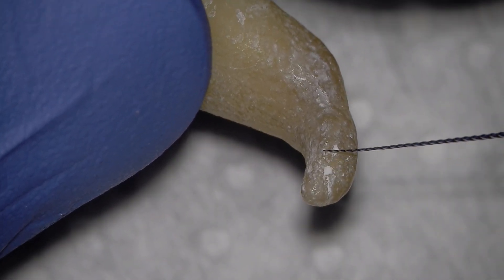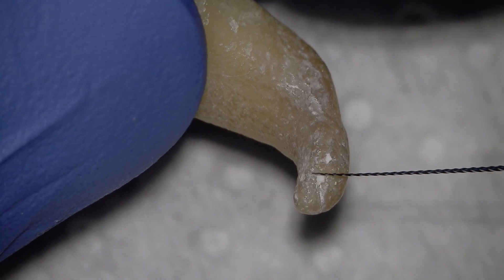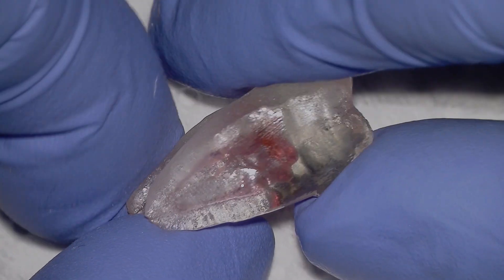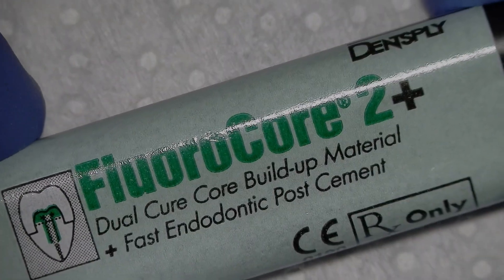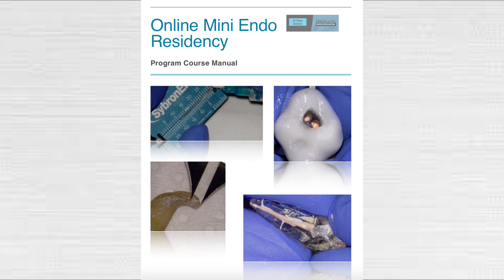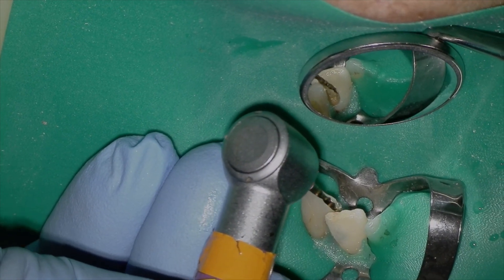Here's a super cool dilacerated premolar — one of my next videos. This is still footage and it looks like an incredible image. It shows how the actual apical constriction is nowhere near where the radiographic apex is, so you've got to rely on your apex locator. I'm also showing fluorocore and just opening up WaveOne Gold medium file, showing how clear the video feed is. The still photos in my online residency manual are actually still photos taken from this exact video feed — absolutely mind-blowing how clear and crisp they are.